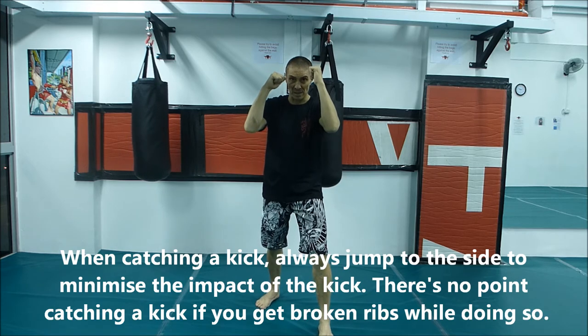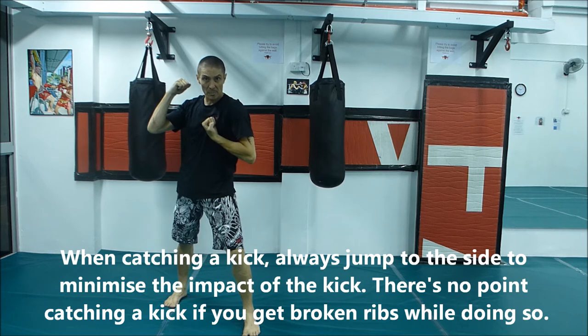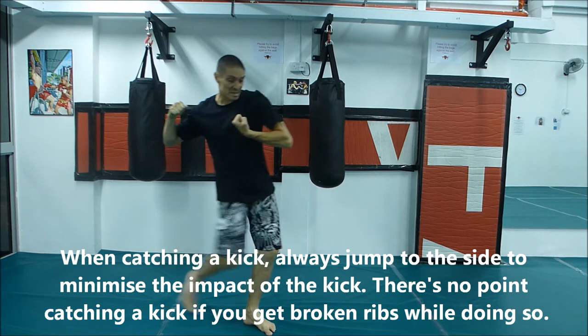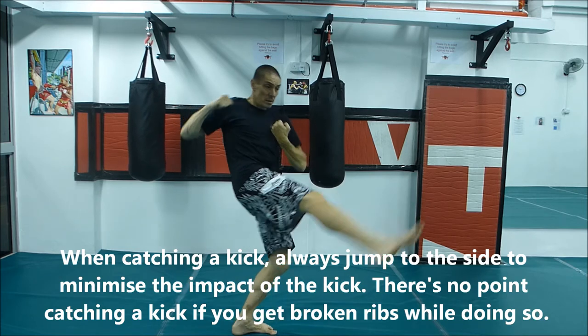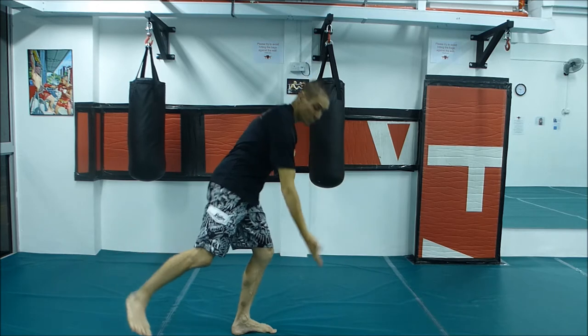Back foot roundhouse kick. We jump out to the side, catch and hike that kick up as high as we can. We're going to step forward and kick back and punch at the same time, which will drop him on the floor.